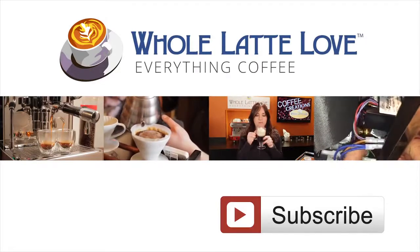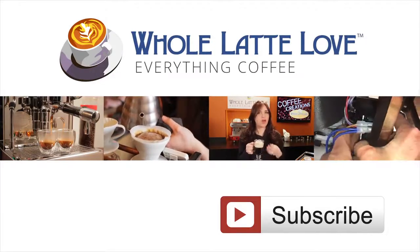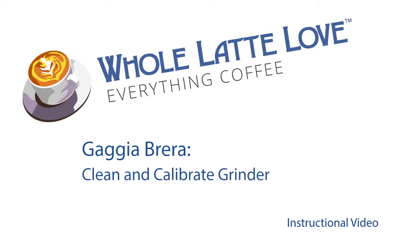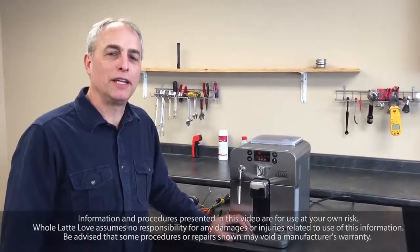Why not subscribe now for easy, free access to more videos on everything coffee, brought to you by wholelattelove.com. It's time to learn, repair, and maintain everything coffee.